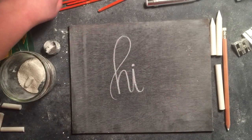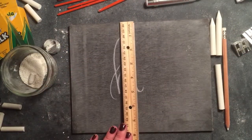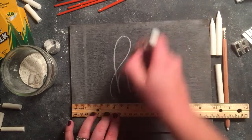The last tool you want is a handy ruler to help you measure out where you want your design to be, as well as to help you draw a straight line when needed.